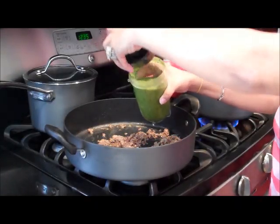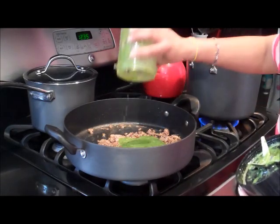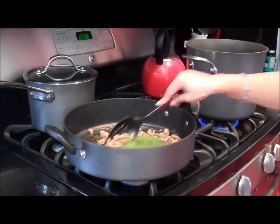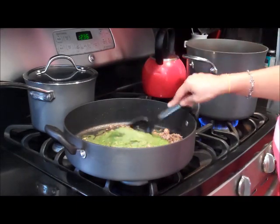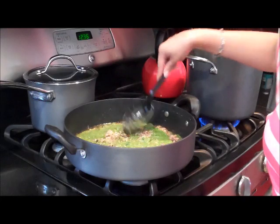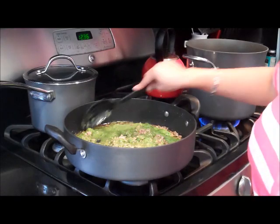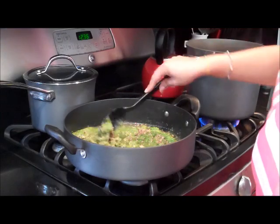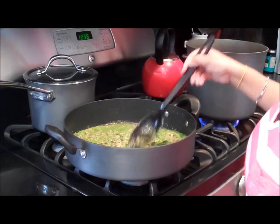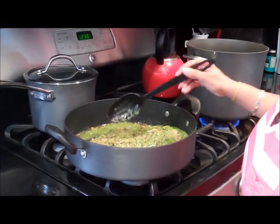I'm going to go ahead and add this to my ground beef — the whole thing, which is going to be more than what you see in here, but that's okay because we're adding beans to this. It's on low right now so I'm going to turn it up. It's already been cooking for about 30 minutes. It looks a bit green and yucky, but when you add the beans you won't even see the green anymore. We're going to cook this down for another 20 to 30 minutes. I'm not going to add any chili mix because those things are loaded with MSG. I'm keeping this real basic — just my basic seasoning and veggies.